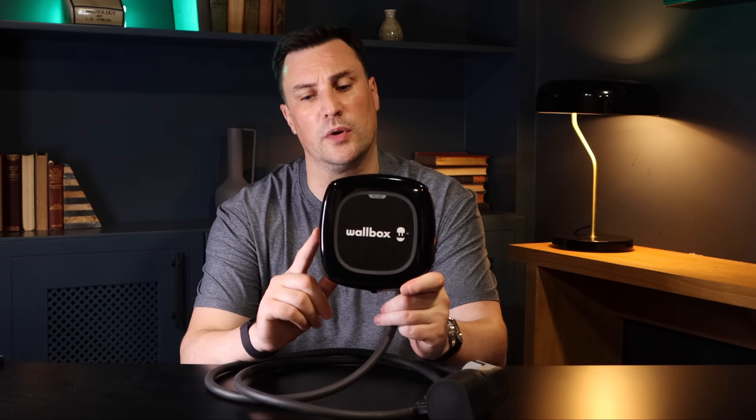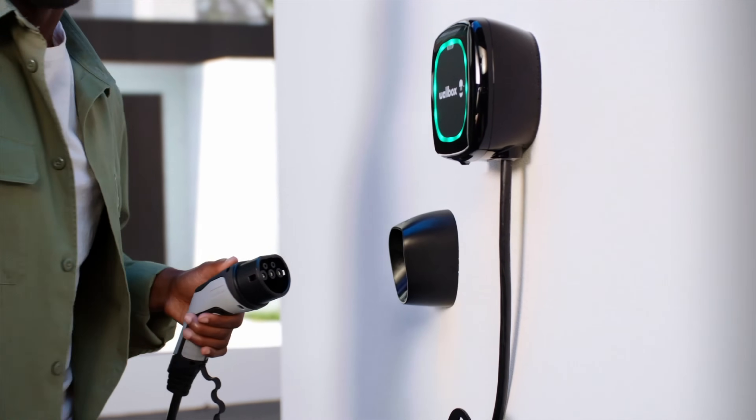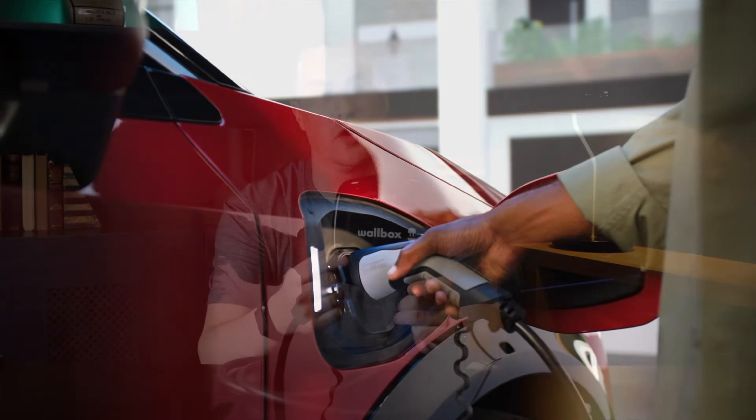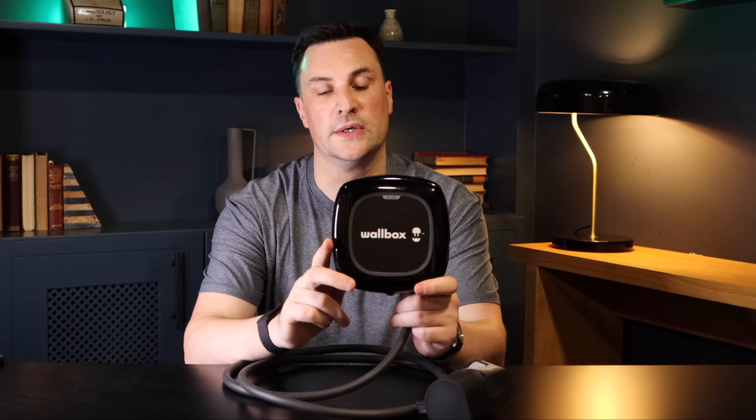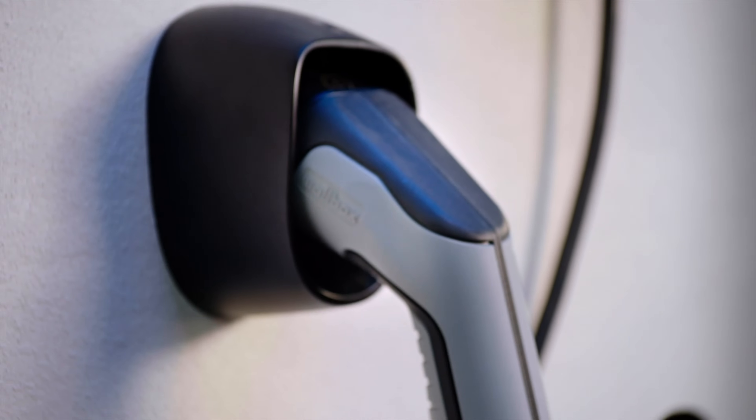One feature I really like about the Wallbox Pulsar Plus is the LED halo ring. Depending on the color, it indicates what state the charger is in: green is standby, blue is charging, turquoise means the vehicle is full, red indicates a fault, and amber means it's been locked via the app. It's great to see what's happening with the charger from out the window. The standby halo ring can also be turned off if you don't want it visible from around the neighbourhood.